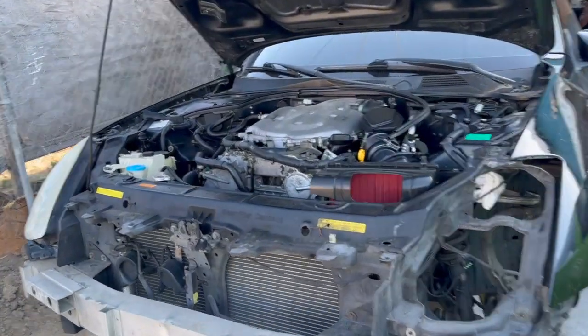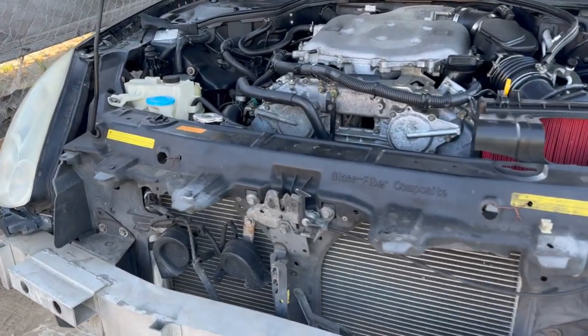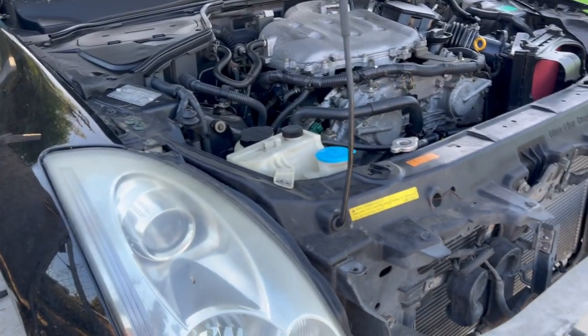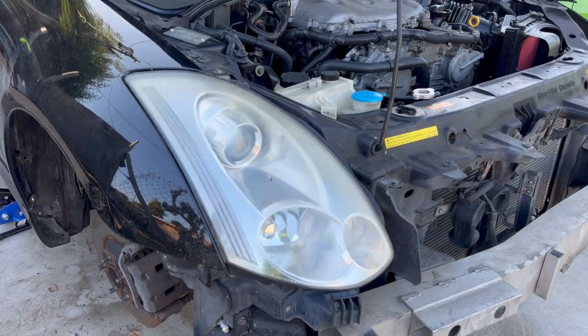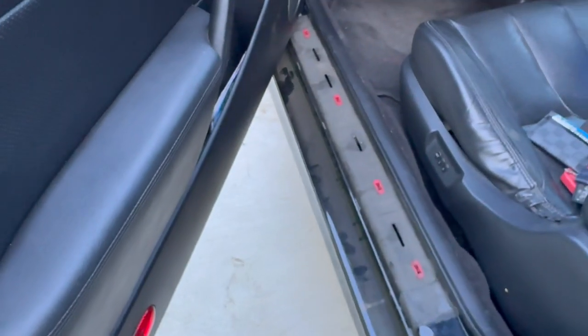I wasn't going to record, I was just going to get it done because I got a couple minutes to do it. I removed the front end. In all reality, all you need is a 10 millimeter, maybe a 12, a Phillips, and a flathead. So I'm moving this fender — I just ripped that infinity plate.